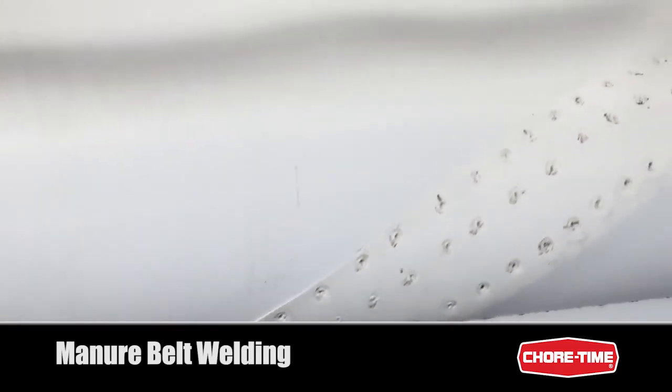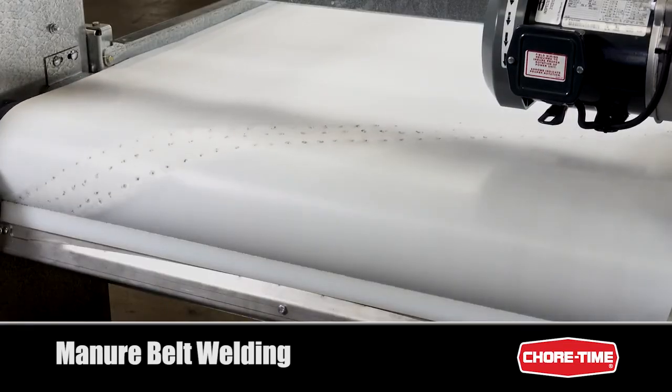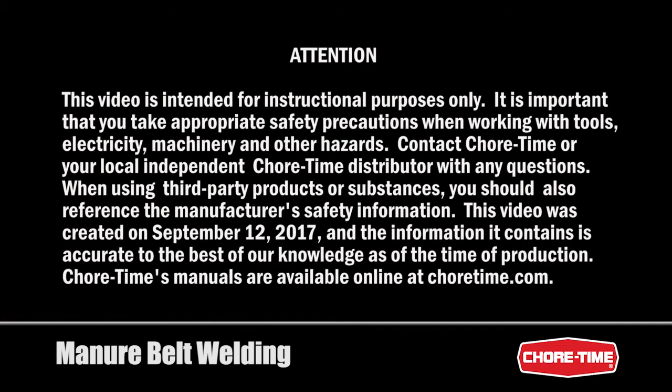If you have welded the belt correctly, the weld seam should pass through the scraper without any damage.